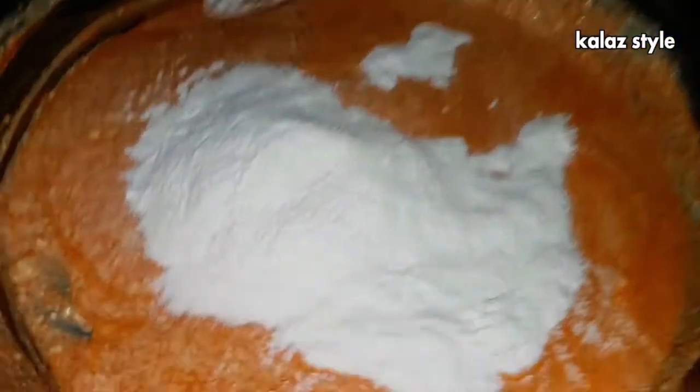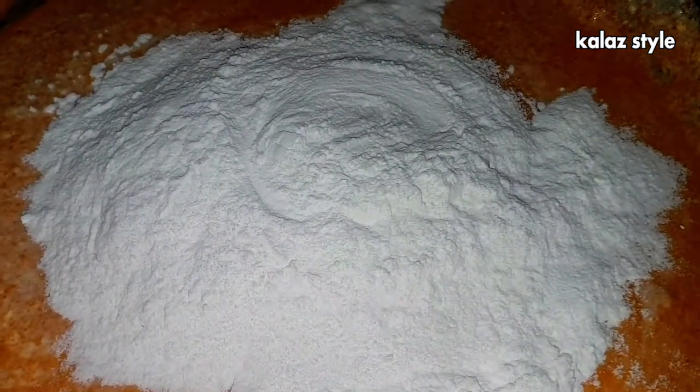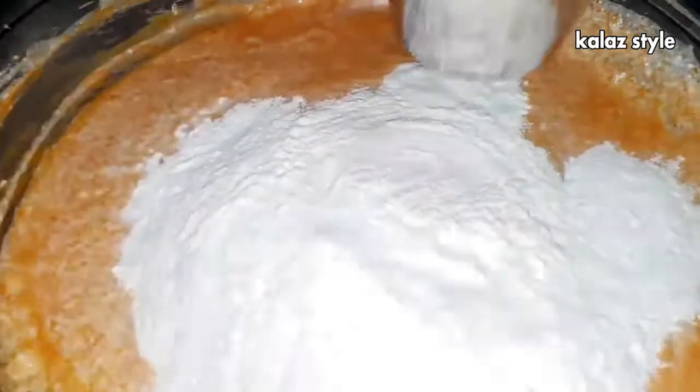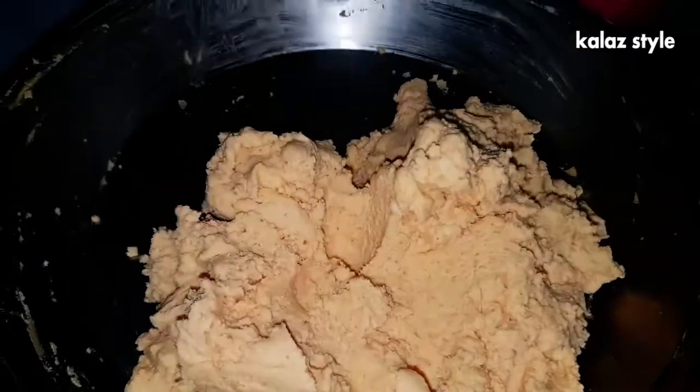Now add half a kilogram of rice flour. You can use ready-made or homemade rice flour. If you are using homemade rice flour, ensure to not soak the raw rice in water — just take raw rice and grind it to a fine powder at a mill shop. Now mix the flour very well, like how we prepare dough for normal murukku, and knead this mix very well.